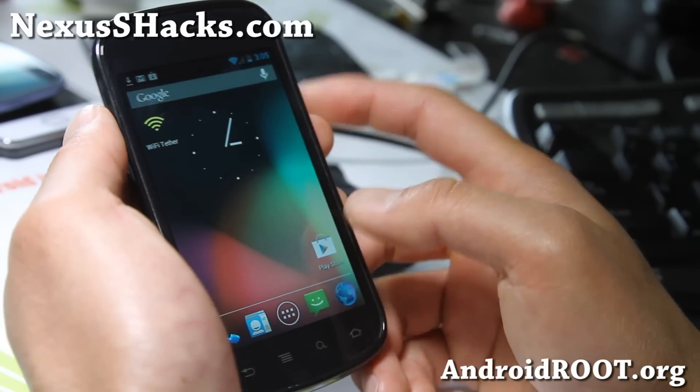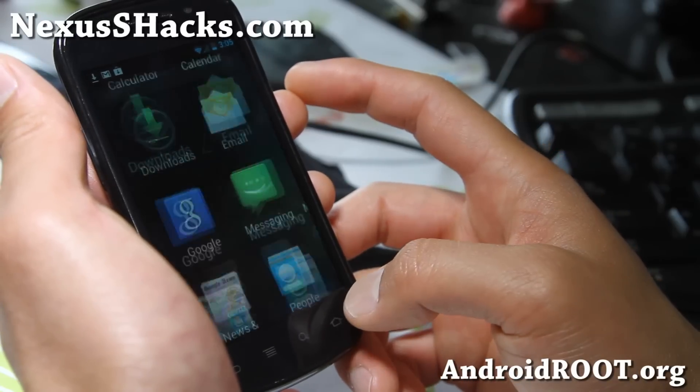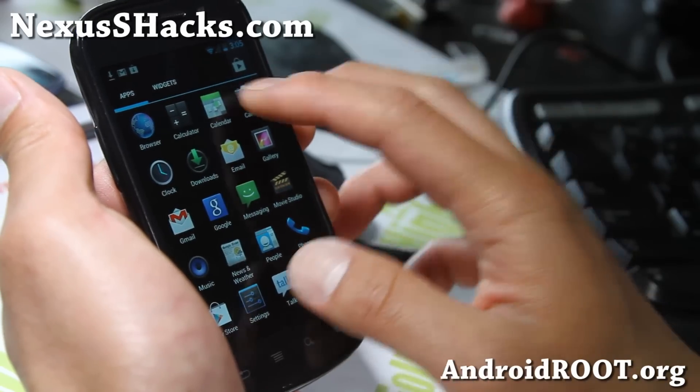Flash the CWM SuperSU zip after you install the ROM. It's a very, very solid ROM, so check it out. For the Nexus S 4G, 4G is working out of the box.